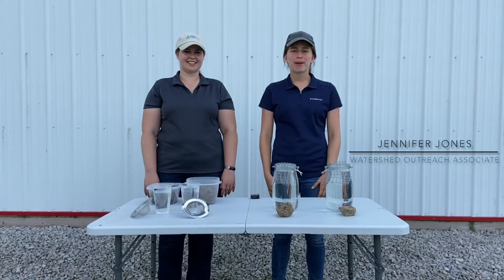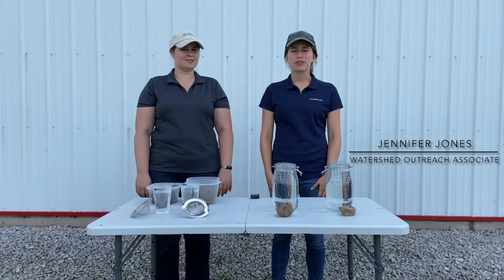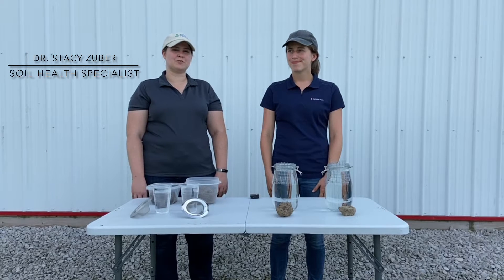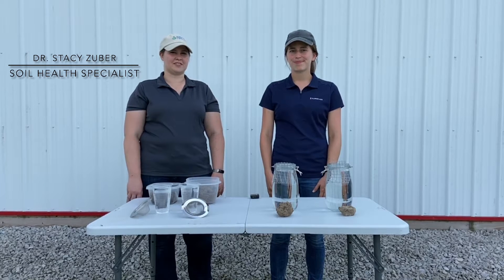Hi, my name is Jennifer Jones and I'm a Watershed Outreach Associate with University of Illinois Extension. I'm Stacey Zuber, I'm the Soil Health Specialist with the USDA Natural Resources Conservation Service.